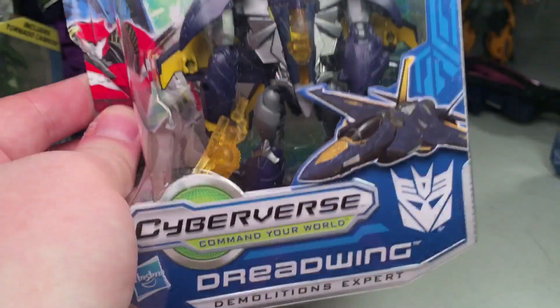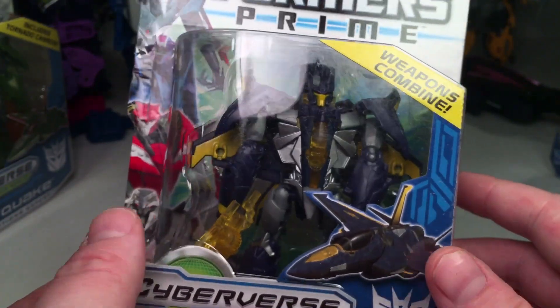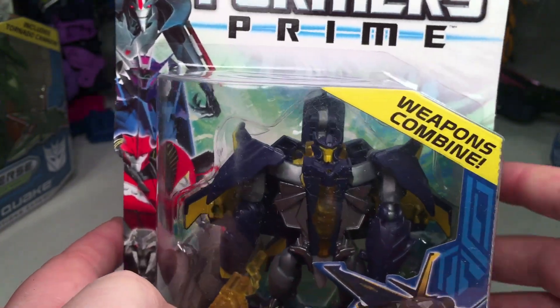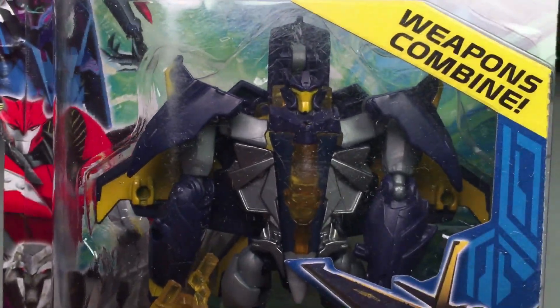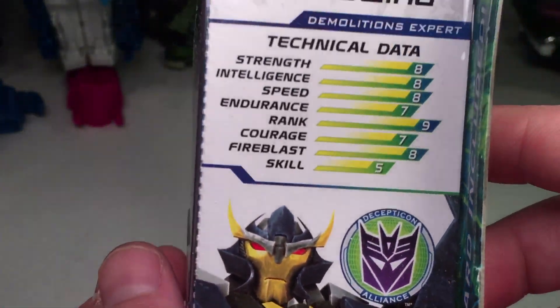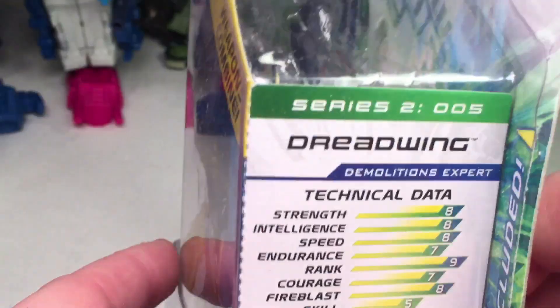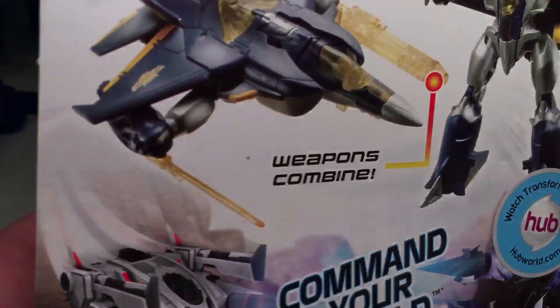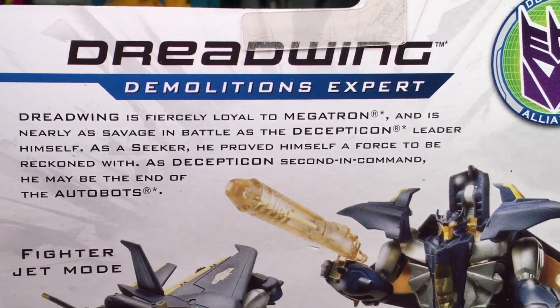Moving right along, we'll do another Decepticon. We have Dreadwing here. Keep in mind, this is just the ones I have in this set, but I do have more of these and we will do reviews of the open versions eventually. Checking out there, we got Dreadwing — very cool. There you go with his technical data, got the CGI art right there. It's Decepticon Alliance Series 20005, and then his bio. Very cool that they give you bios, all the art, and product images.